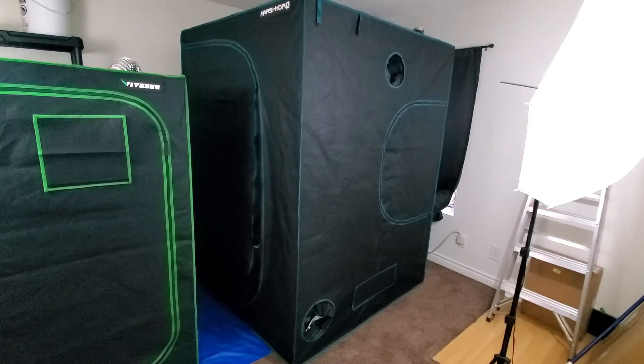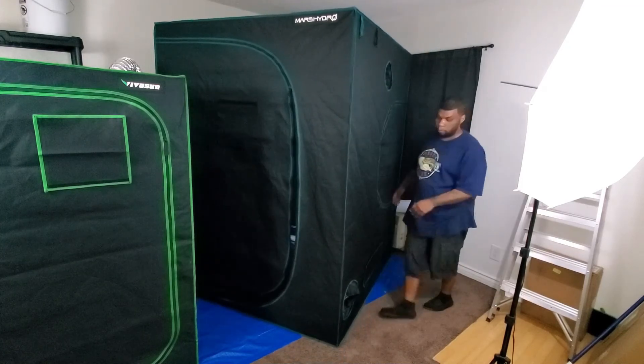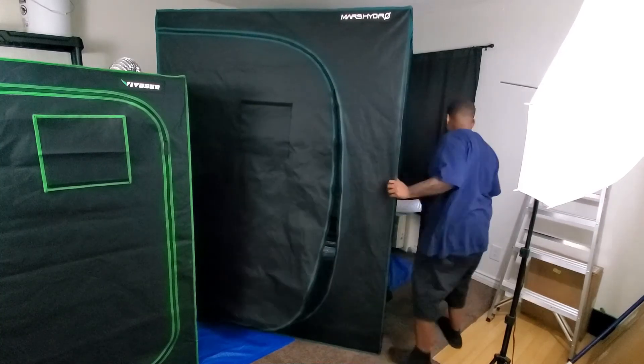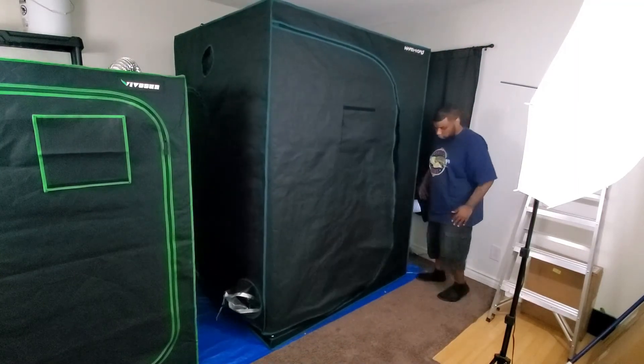Once the entire tent is over the frame, go ahead and start zipping it up. Once it's zipped up, you can just spin it around and put it exactly where you want it without worrying about scuffing anything.